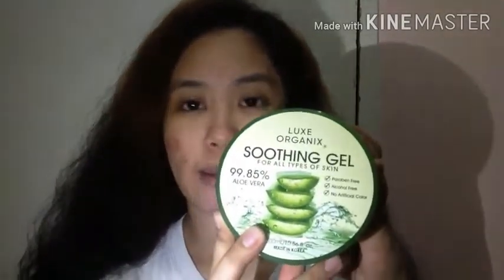So guys, anong oras na nga pala ngayon? Magta-10 o'clock na. And maglalagay na ako ng Luxe Organic Soothing Gel. Gagamitin ko siya as my sleeping mask. Lalagay ko siya sa mukha ko and ibababot ko siya overnight. Titingin natin kung ano magiging resulta kinabukasan.